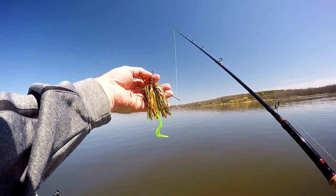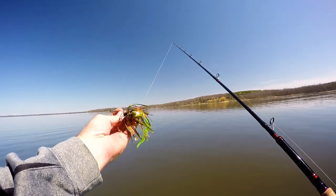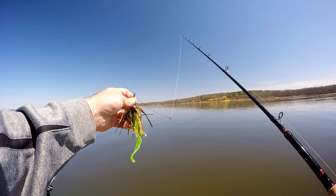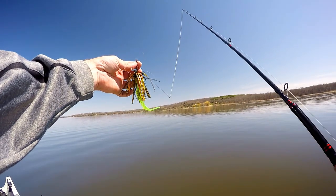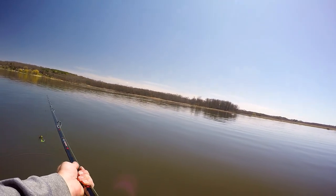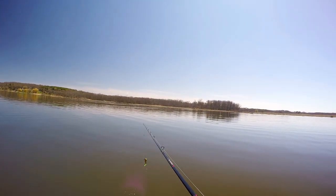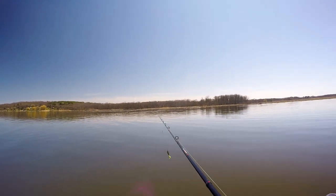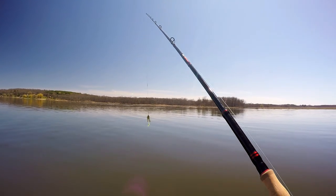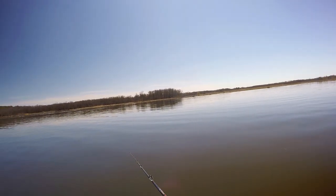I'm going to start off by tossing this swim jig that I've modified. It's a three-eighths ounce weedless swim jig head that I put a nice thick mylar skirt on, and a Chaos Tackle small killer tail — we'll see if that gets us a pike or a bass. I'm going to throw it on a nine-foot surgical strike. The bait is a little light, but the length and softness of the rod will help me throw it. Since we're going after toothies that might be a bit bigger, we'll stick with the larger rod as long as we can get away with it.